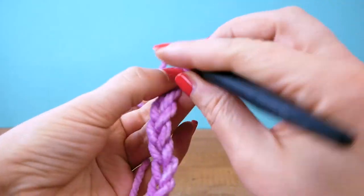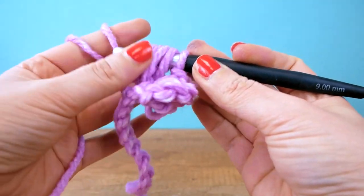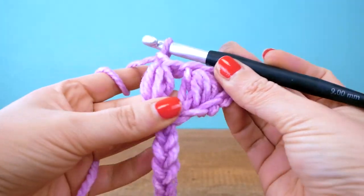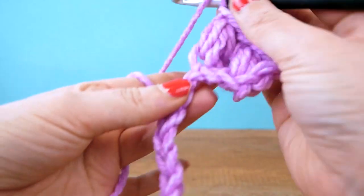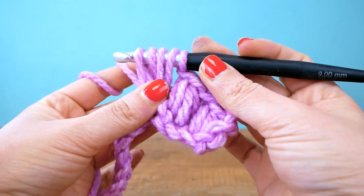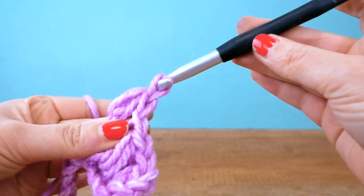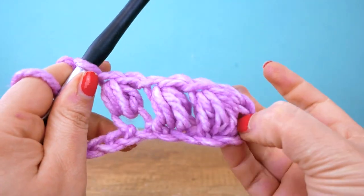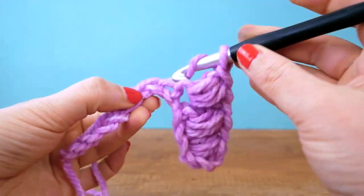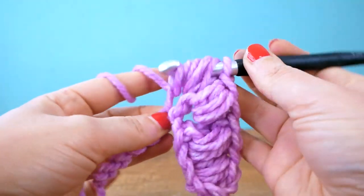Then we're going to skip one chain on the bottom and repeat the same process into the next one — yarn over, through, and two more times — then close off plus a chain on top. We'll do one more together. Keep going this way till the end — same thing — and I'll keep doing it with you so you can follow my lead.